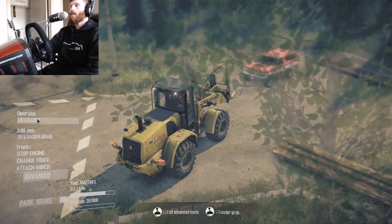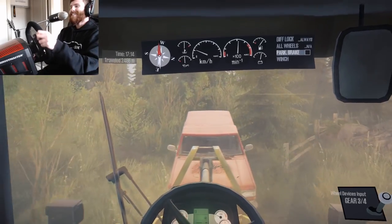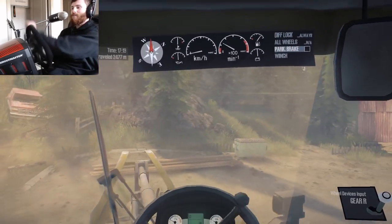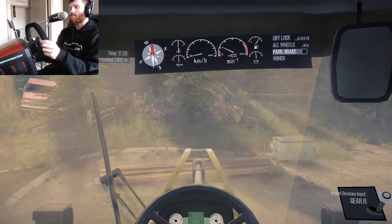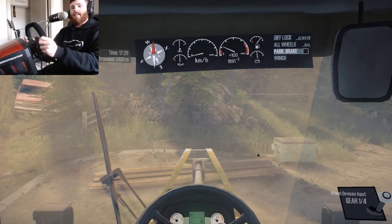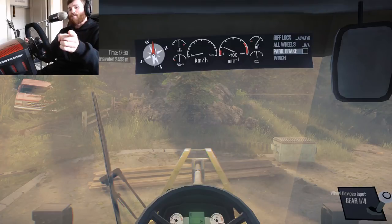I wanted to lower that down — I wanted to try something. Yes! Get out of here! I don't know why I wanted to do that but I really wanted to. That was our first realistic delivery mission and man, that stuff is fun to do. So if you guys enjoyed this video of Spintires Mudrunner with my Thrustmaster wheel, make sure you click that like button, tell me in the comments below what y'all thought, and if you're new to the channel make sure you subscribe for more. I will see you guys in the next one — talk to y'all later.